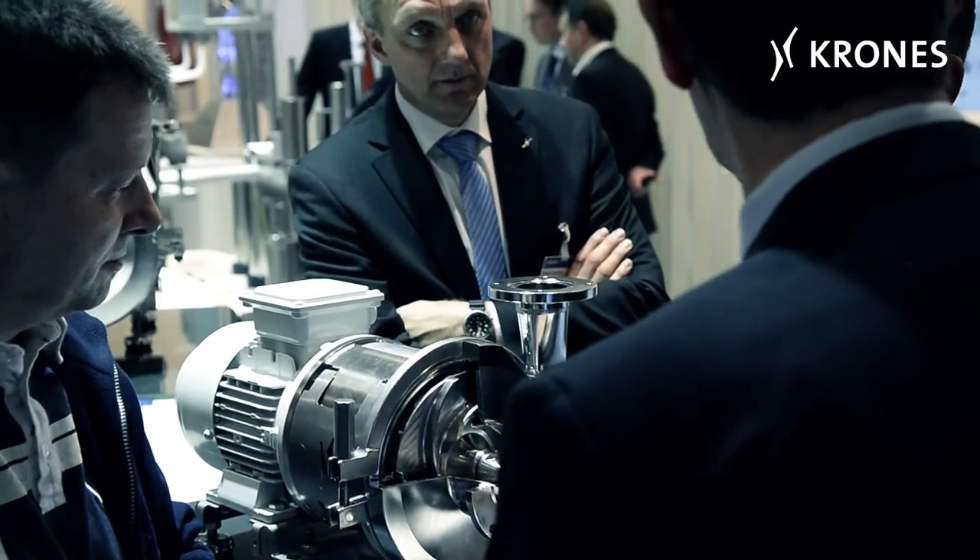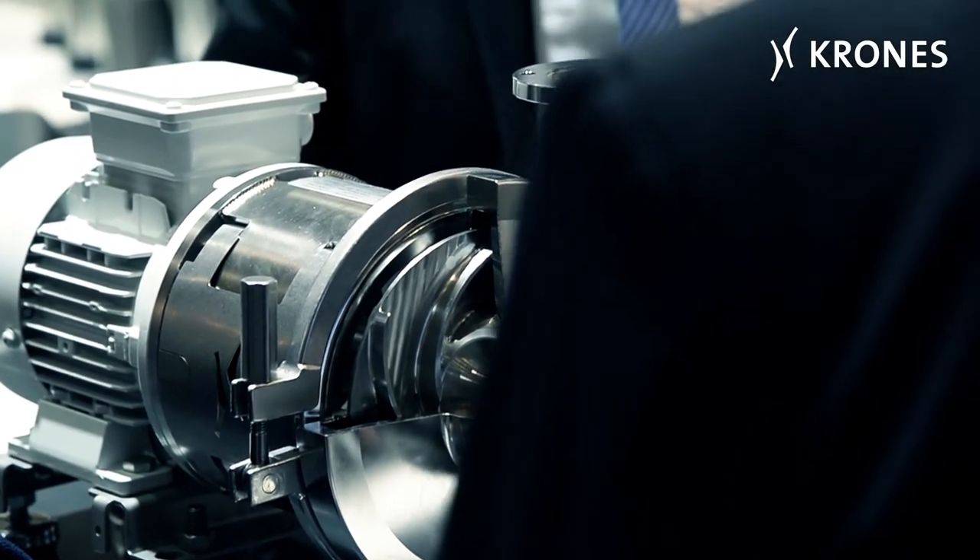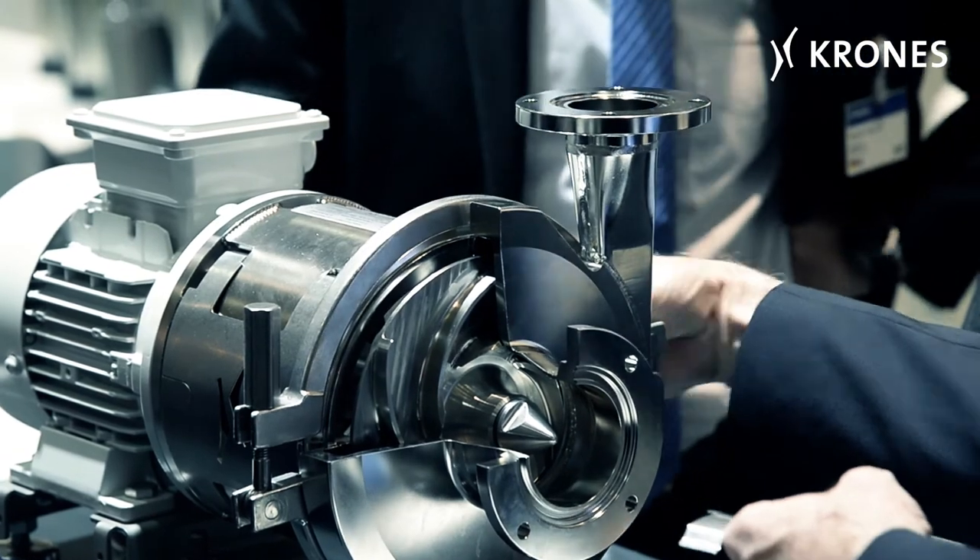There's a certain background story involved — why would we do something like this? Well, firstly we have quite a lot of experience with the subject of pumps and with the sort of problems you encounter with them. So we said to ourselves, at the end of the day, we have to take this product into our own hands and design it in-house.